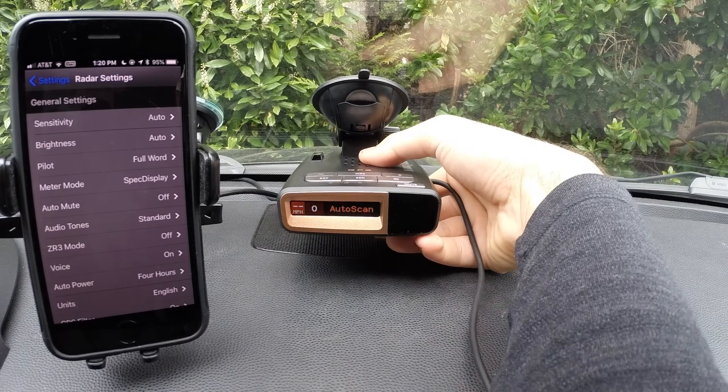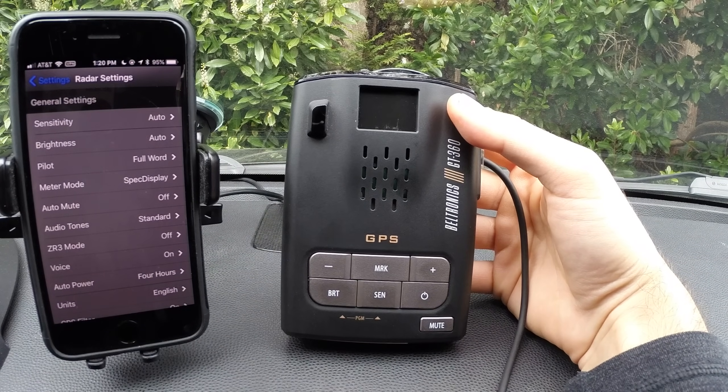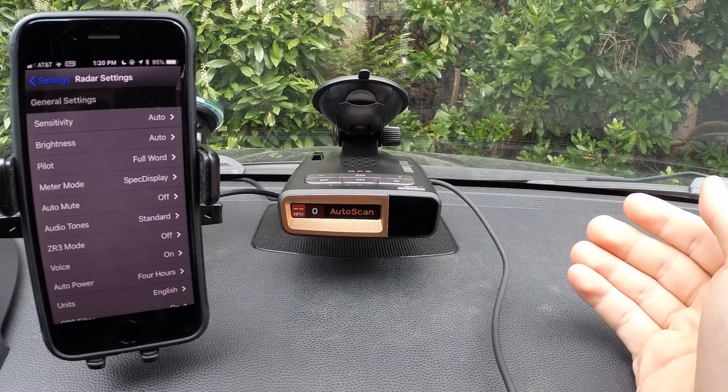Hey, what's up guys? So in this video, we're going to take a look at the options and configuration settings for the Beltronics GT 360 and go over how to use and program the detector.